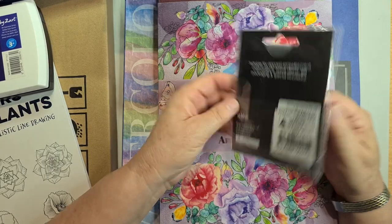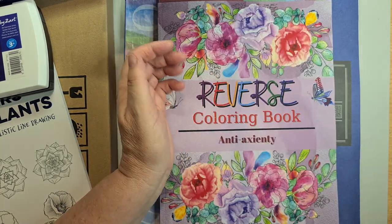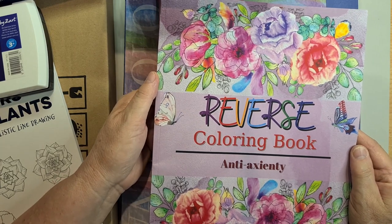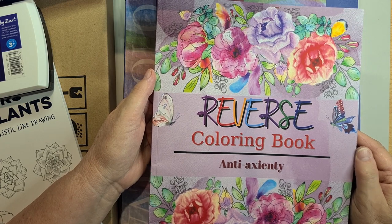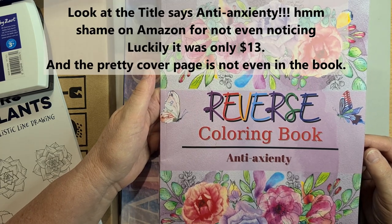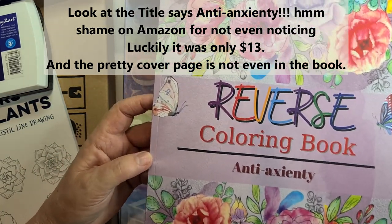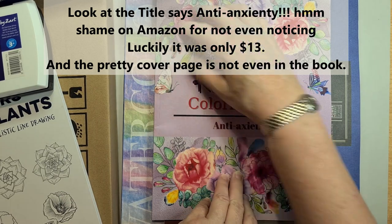I also just picked up some little flowers from Spotlight locally for about four or five dollars, just for variety of colors. Then there's this book — I was looking at reverse coloring books on YouTube but you can't see every book Amazon has. I ordered two different ones and this one is a fail — it's not even a reverse coloring book. I'd recommend not getting this one.